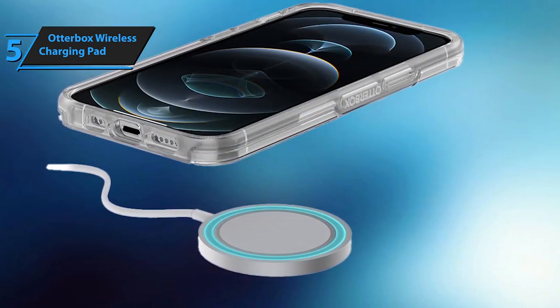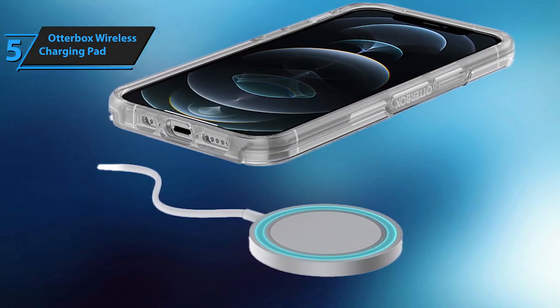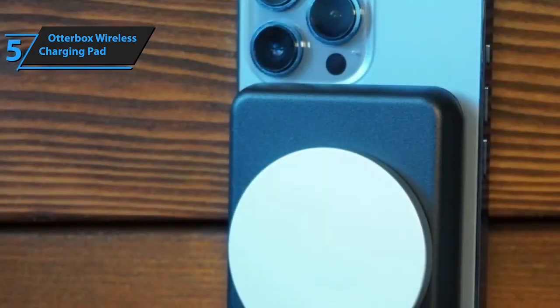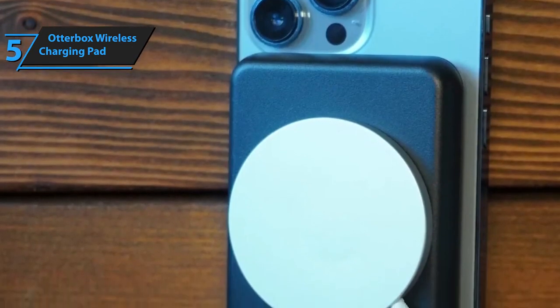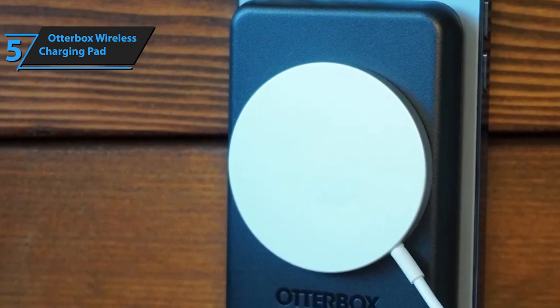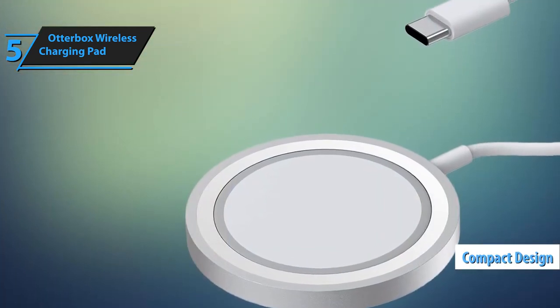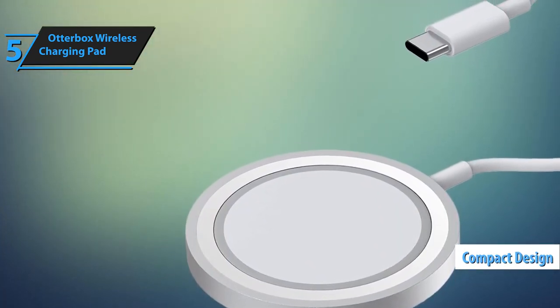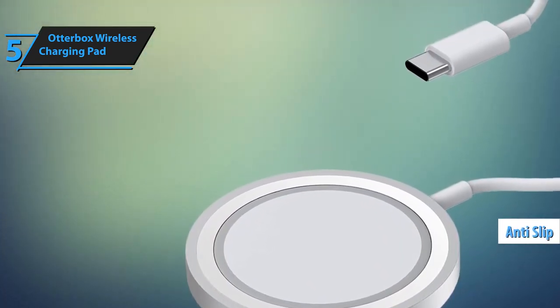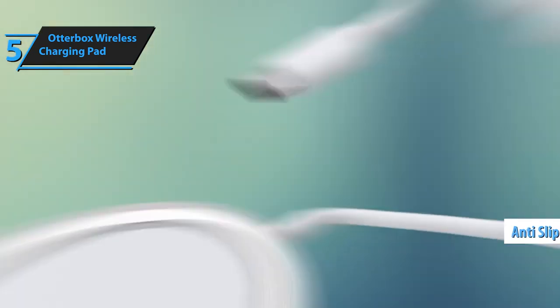It's priced just right and comes equipped with a plug that ensures your device gets juiced up at the fastest speed possible. Sure, its design might be on the plain side, but that's OtterBox for you — they focus on functionality over frills. The charger is compact, features a light indicator for charging status, and has a rubberized spot in the center to keep your gadgets from slipping off. Plus, it comes with a lengthy cable, giving you the freedom to set it up wherever it suits you best.